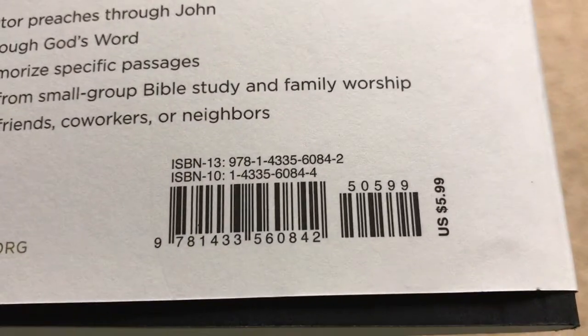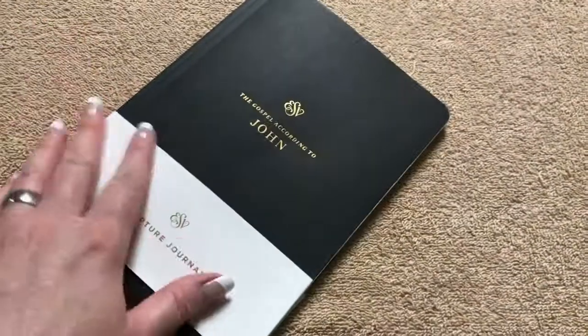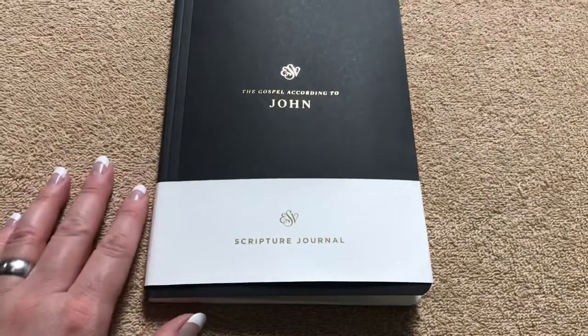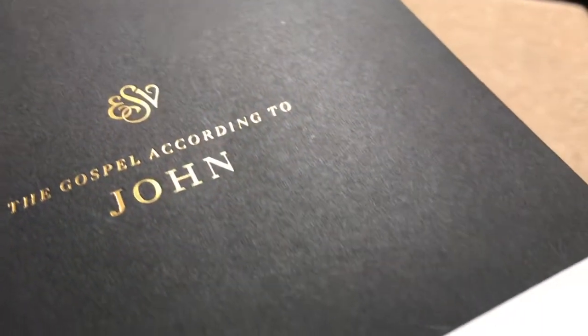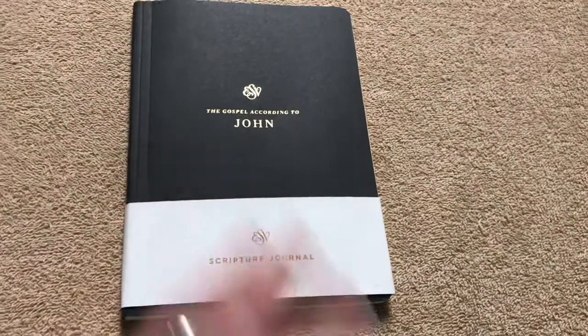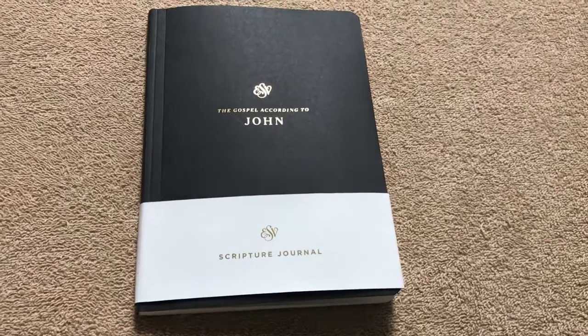They've already sold out on the full set, so that says a lot right there. The ISBN is shown on screen. They retail for $5.99 on the individual books — keep in mind that ISBN is just for the book of John. You can definitely get all the other books in the New Testament individually or in that complete set. They are nice — even though it's just a paperback with a black cardstock-type cover, they are well made, and with that sewn binding it is going to hold up for you. Fantastic for taking notes. Thanks for watching, have a great day.